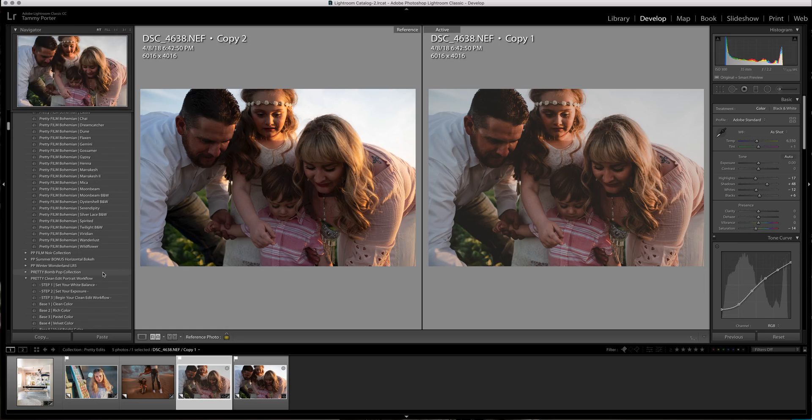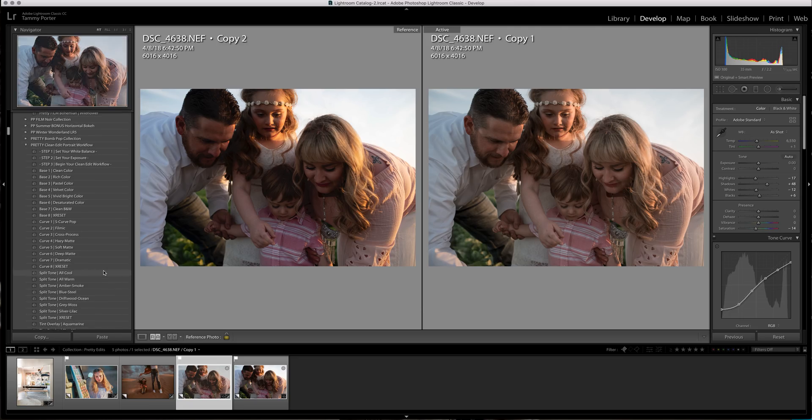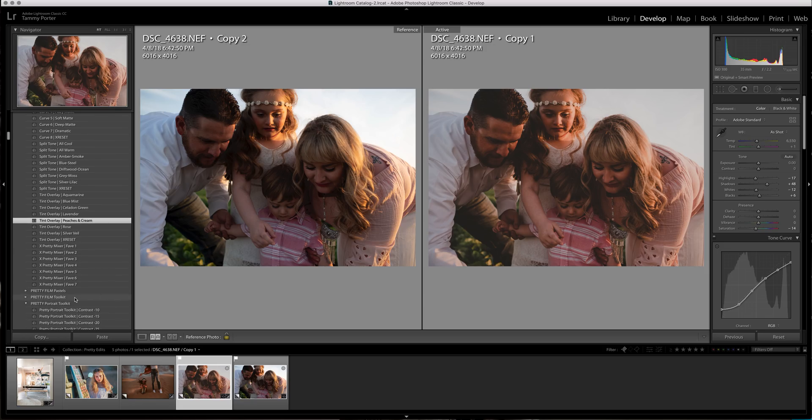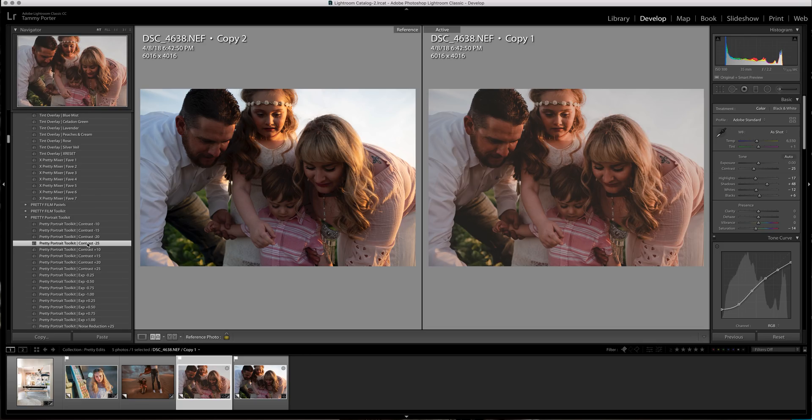I'm going to do Calypso and then come down here to the new portrait workflow. I'm going to do Peaches and Cream because I want some pink tone to it. I know it still looks very strange and overly warm, but it won't be. I'm going to keep coming down to the toolkit, and in the toolkit I'm going to turn down the contrast — you can see that's already helping.